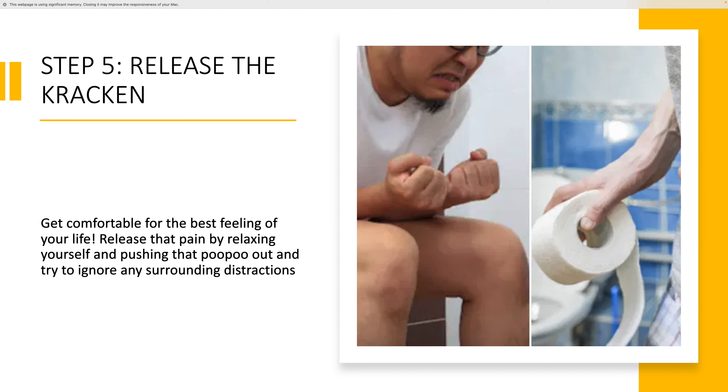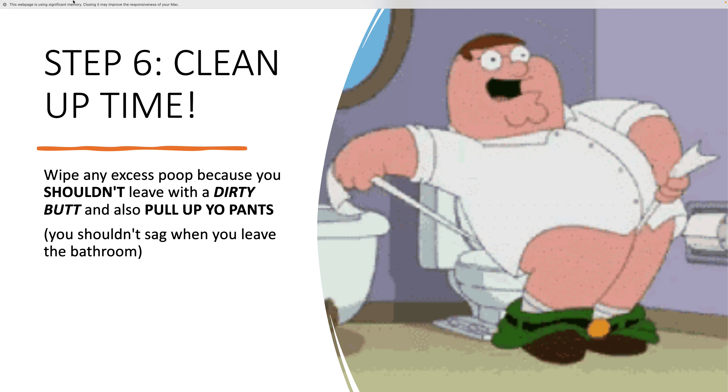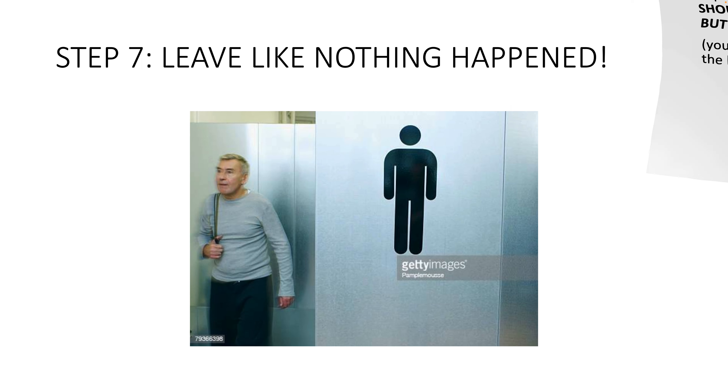Release that pain by relaxing yourself and pushing that poo poo out, and try to ignore any surrounding distractions. Step six: clean up time. Wipe any excess poop because you shouldn't leave with a dirty butt, and also pull up your pants — you shouldn't sag when you leave the bathroom. Step seven: leave like nothing happened.